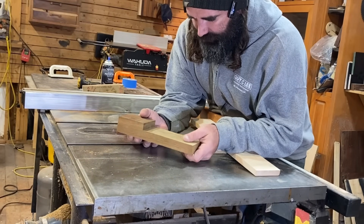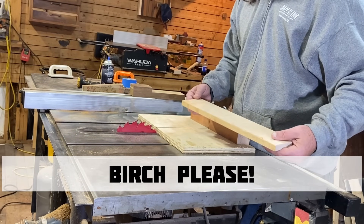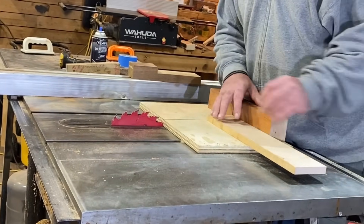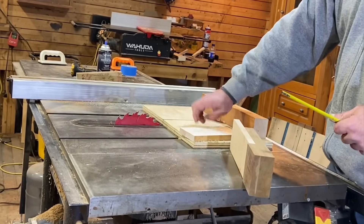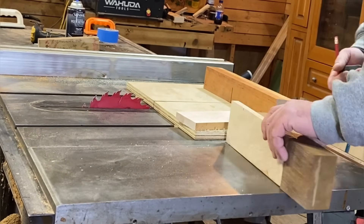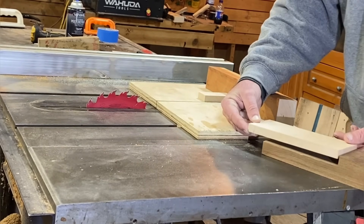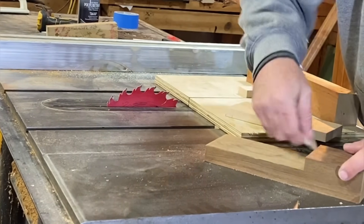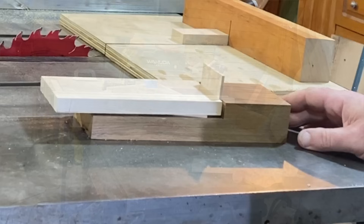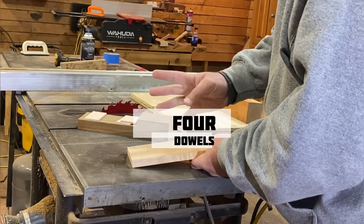Now that we've got our base all cleaned up and ready to go, we're going to go ahead and get one side of our birch squared and cut down to the size we need right here at the table saw. After much deliberation, I decided I'm going to pull over eight and a quarter — that will be the size of our birch and I think that will be the best look. I went ahead and cut a couple of eighth inch spacers. I'm going to set these right here and I'm really digging how that looks. So we're going to use some quarter inch dowels to attach this piece to this piece — two here and two here, four dowels all together.